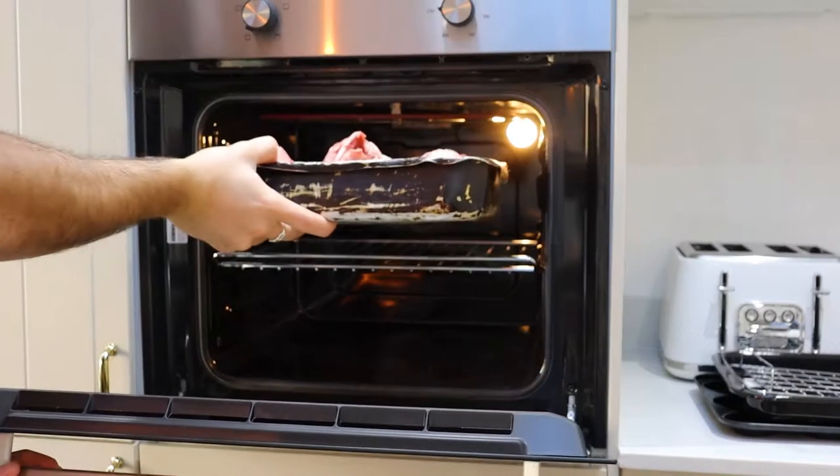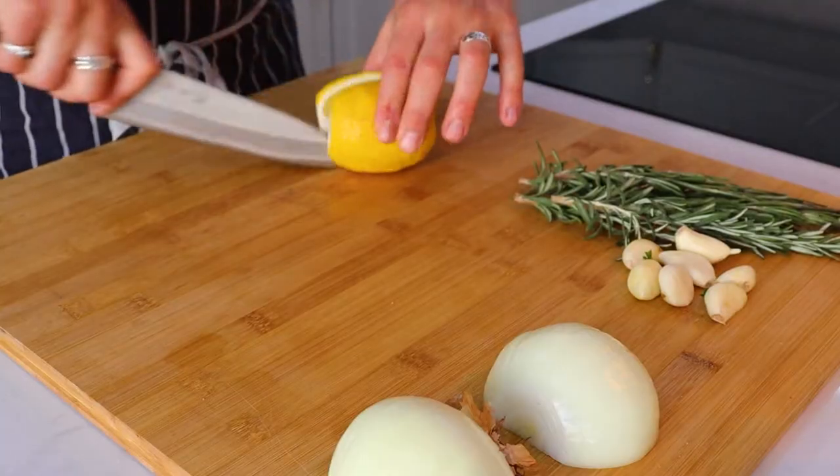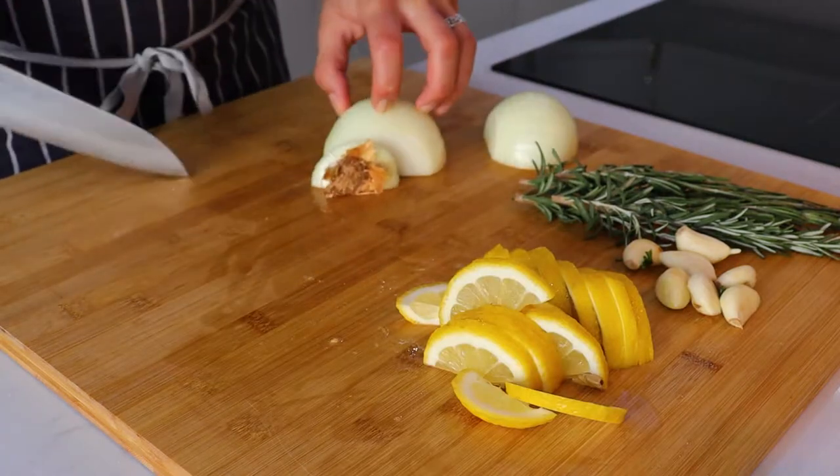Pop that into the fridge and leave it there overnight. We're going to do a dry brine on this, so it's going to come out super tender. The next day, whack your oven to the highest setting and pop the lamb in there for about half an hour.